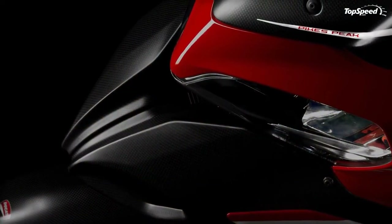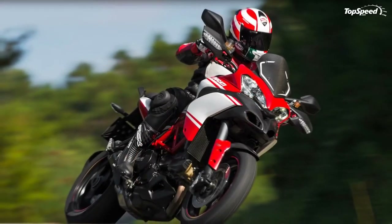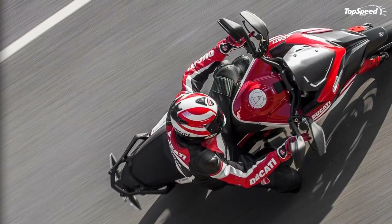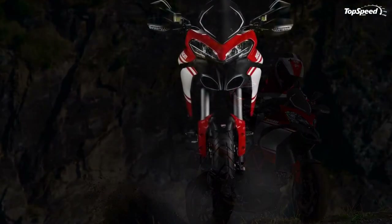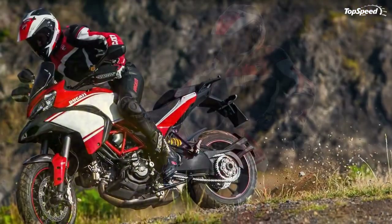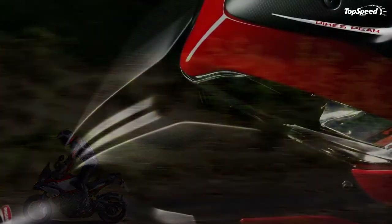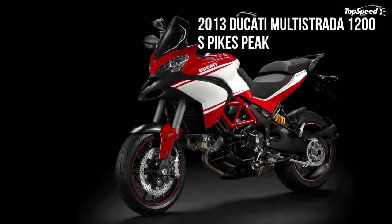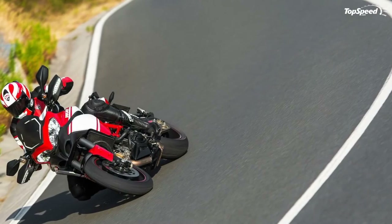The new Multistrada 1200 family is equipped with the latest Bosch 9ME ABS, an integral part of the Ducati Safety Pack. This combination of safety and braking power provides shorter stopping distances and greater stability under braking, with three different settings integrated in the riding modes. Thanks to the same processor used on the Superbike 1199 Panigale, the Multistrada 1200 now offers combined front and rear braking optimized for Urban and Touring riding modes. The combined braking system uses four pressure sensors in the master cylinders and braking circuits to analyze braking performance and apply controlled braking pressure at the rear to increase stability.